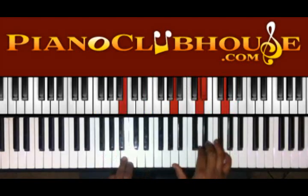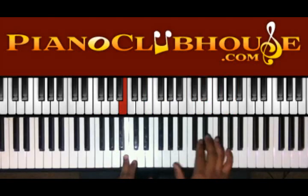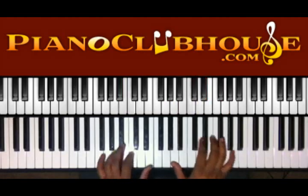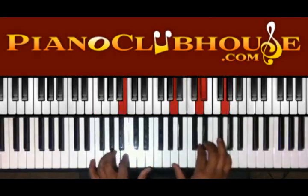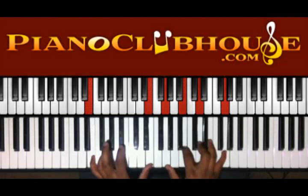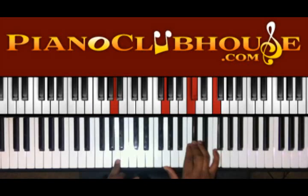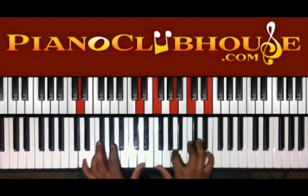Then to change the second time, we're gonna go to B in the left, we have A, D, E-flat, and G. Then E in the left hand, G, B, D, and G. Then A in the left, we have G, C, E-flat, and F. Then D in the left, F, A, C, E in the right.